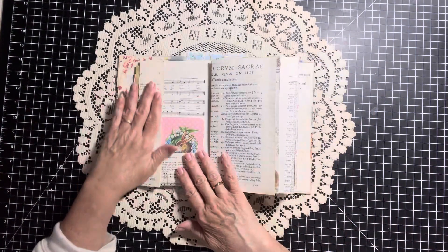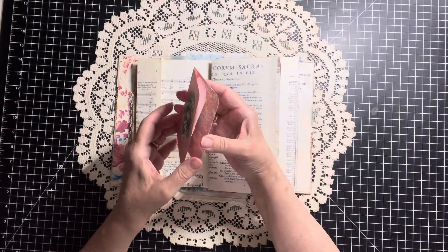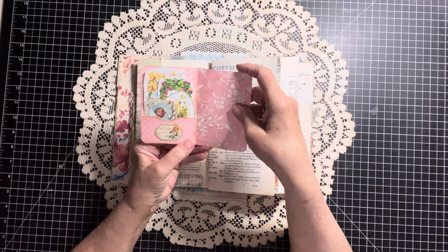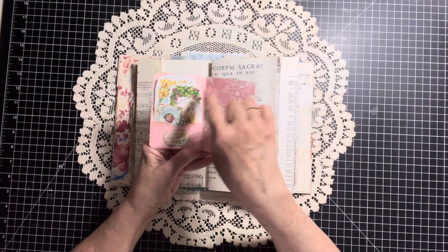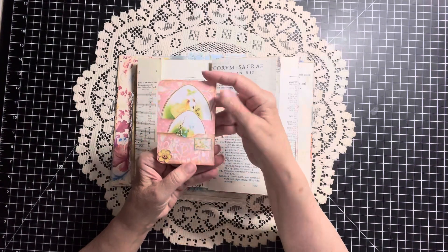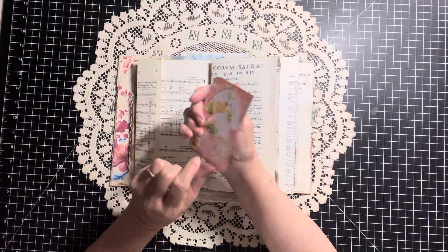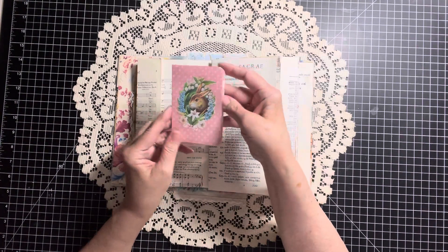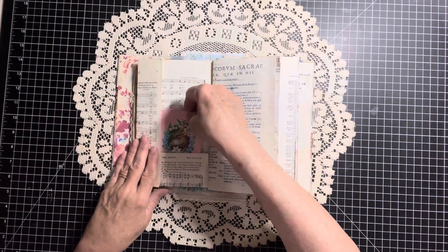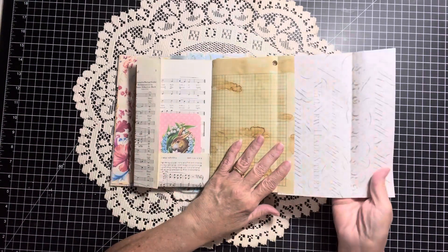We have some vintage music paper. And in here, we have just a little folio, or whatever you want to call it. I put some embellishments in the pocket and a few more embellishments in the back two pockets. I don't remember where I got this from, but it is the cutest little tablet or folio. So that tucks right in there. This is a fold-out page.